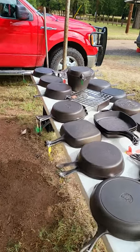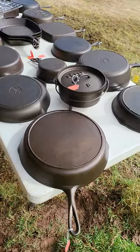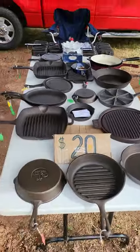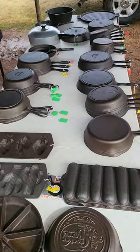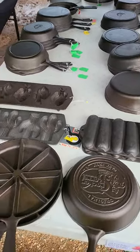It finally cleared up enough to set everything out. Over here we've got our larger skillet camp ovens. In the middle I've got all of my imports and some of my corn stick pans, and then over here I've got most of my smaller stuff — a couple griddles, piece of magna light, stuff like that.